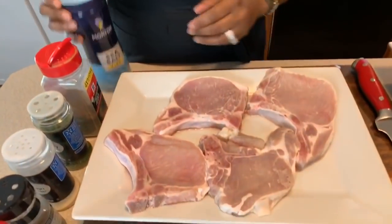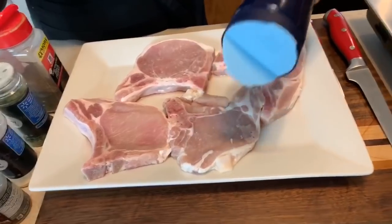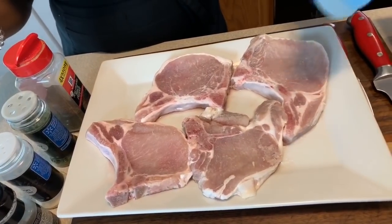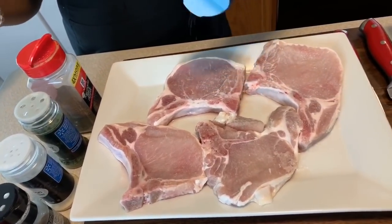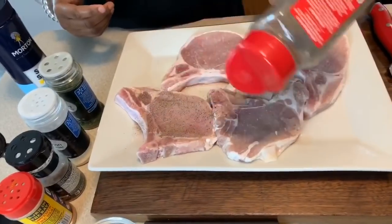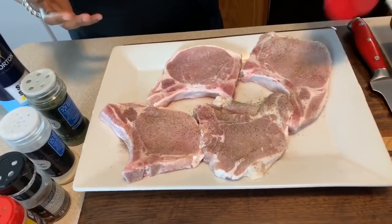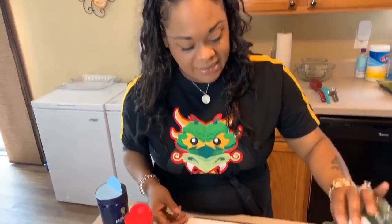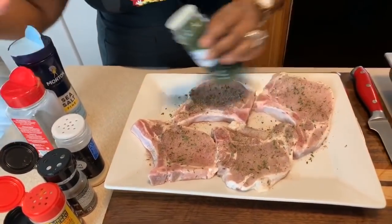The first thing we want to do is season up these beautiful pork chops. I have four pork chops and I'm going to start going in with these lovely seasonings. Don't be afraid to season your food — if you're afraid to season your food it will be flavorless, don't do it to yourself. In we go with the salt, some black pepper, and then the parsley flakes. The parsley flakes are going to give you a beautiful color. We have salt, pepper, and parsley.